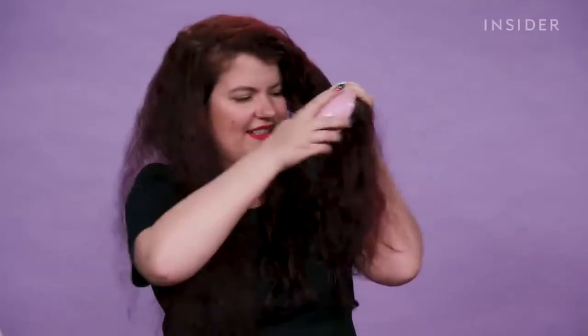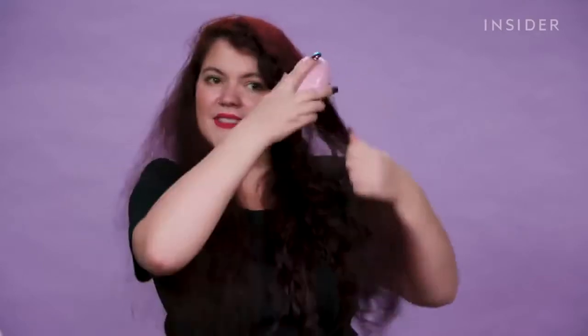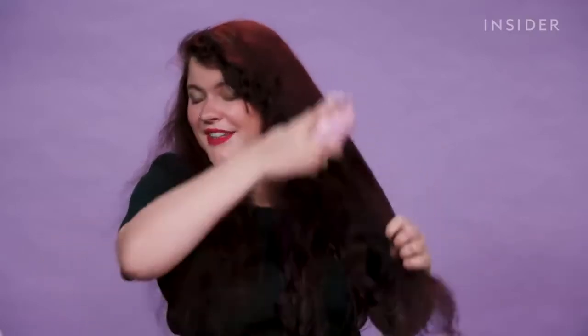I don't care what this thing says — this is just a regular brush, and a regular brush is destructive. It's like a little smoother. No, it's not. I lied. I was hopeful for one second.